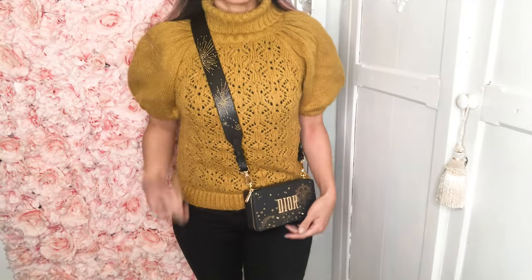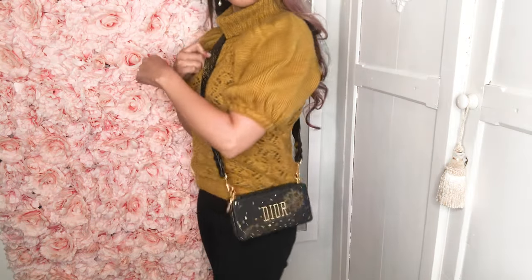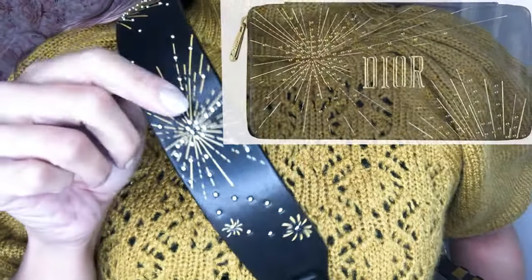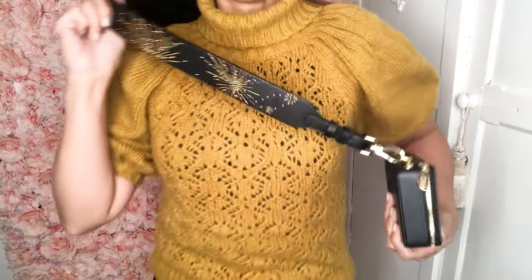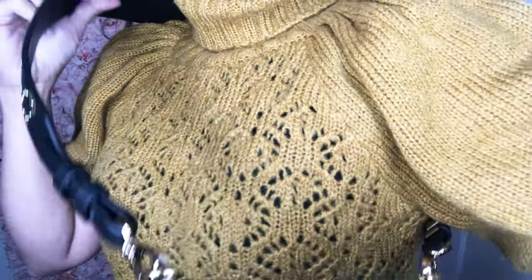Here it is, folks. The strap is really pretty much perfect for this DIY Dior bag. It does look better on last year's New Year's edition, but I still believe it looks great because it has shooting stars. This strap is beautiful. I'll link it below so you can purchase this strap on your own from AliExpress.